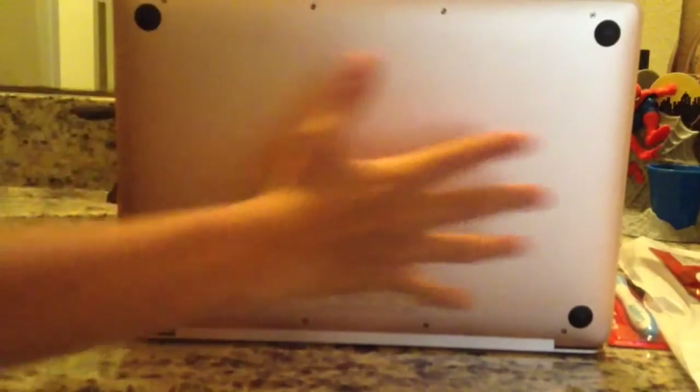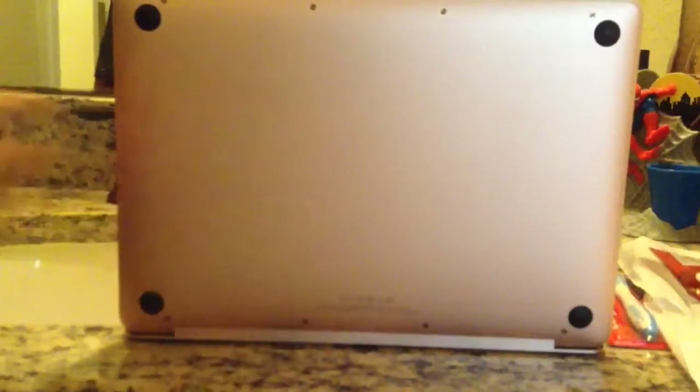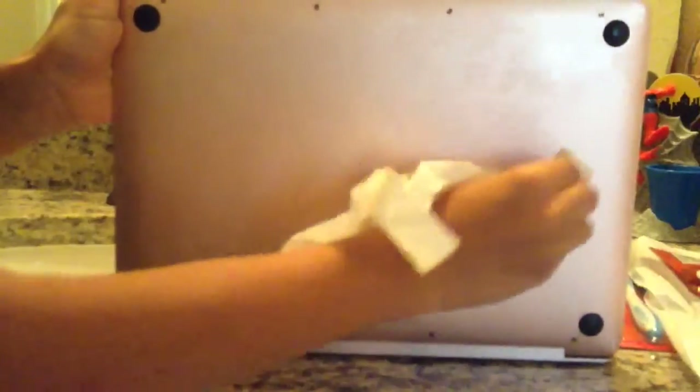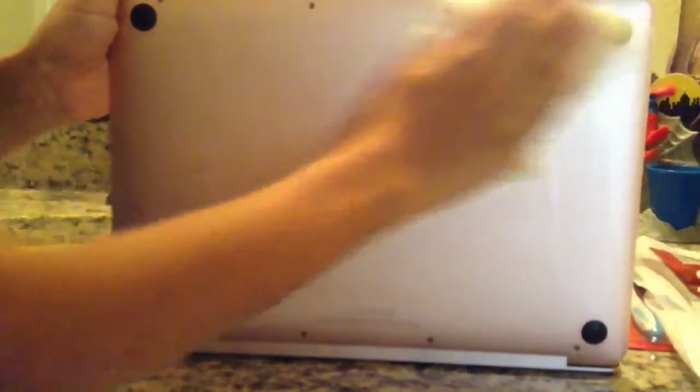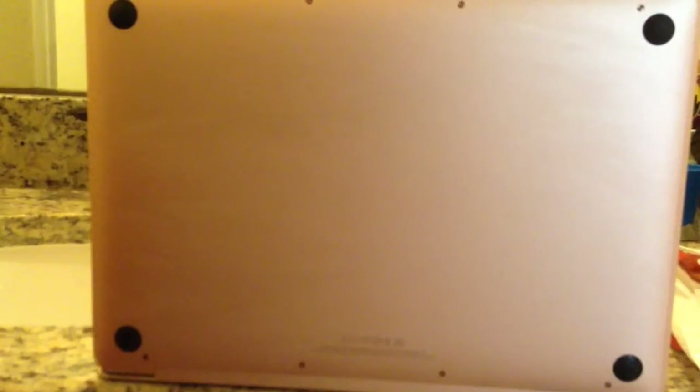Cleaning the bottom of your MacBook is probably the dirtiest part because all the germs and everything from the table are on this side. Take the same paper towel and swipe across — same method as before. If you see a little stain or something, scrub on it to try to get it off. Keep moving over the FCC labels, then take the dry end and dry it out. If it's still a bit wet, use another paper towel or a real towel.